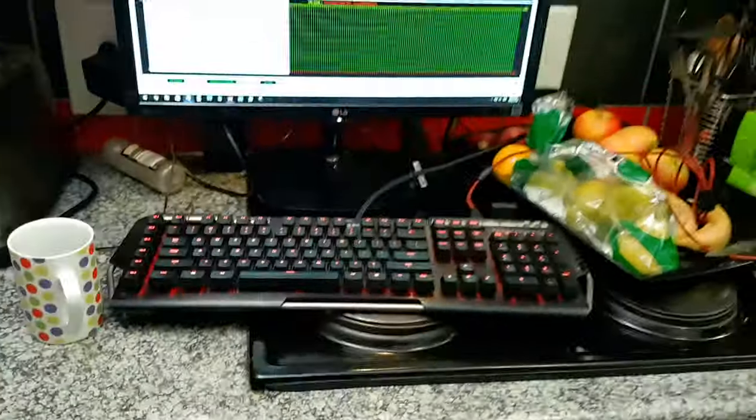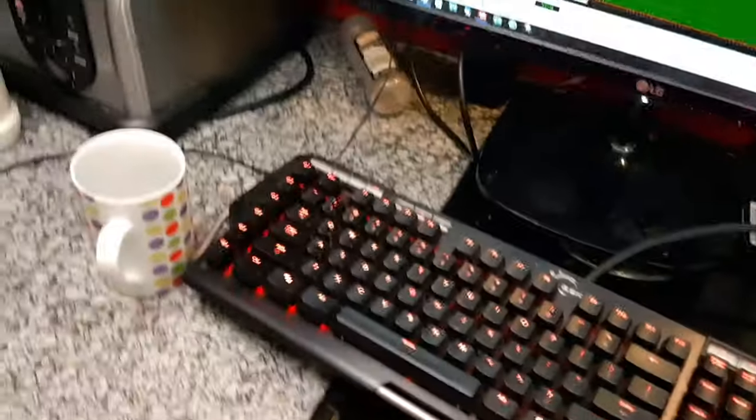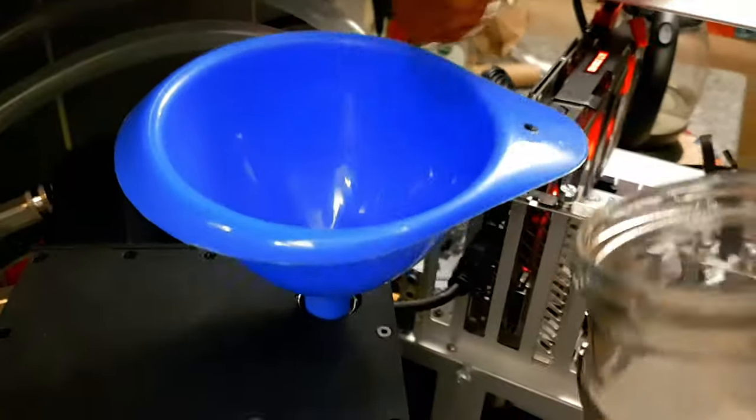Okay, we need the funnel and then we need the coffee. Let's check the temperature first — 47 and a half degrees. That's not as hot as we want it, but let's get some coffee mixing in there.